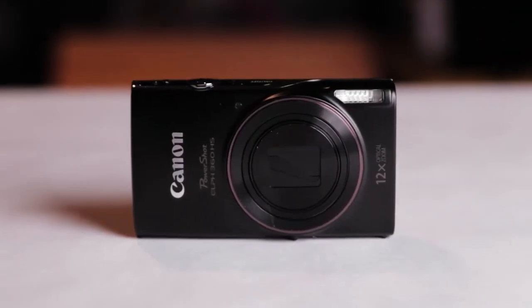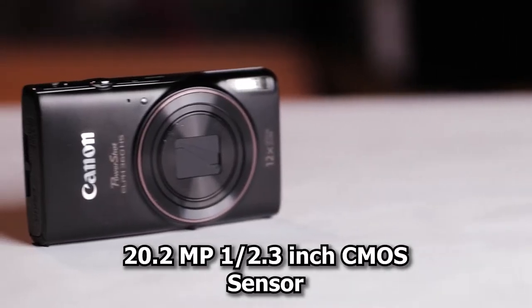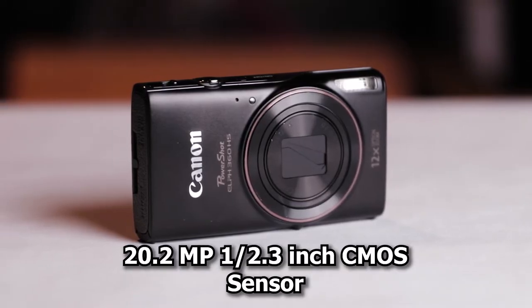Starting off we have the image sensor, and this thing has a 20.2 megapixel 1/2.3-inch CMOS sensor which is powered by the Digic 4 Plus processor. So 20 megapixels probably doesn't sound like much, but with an image sensor of this size it actually is.